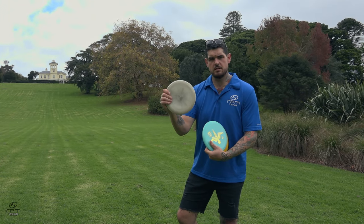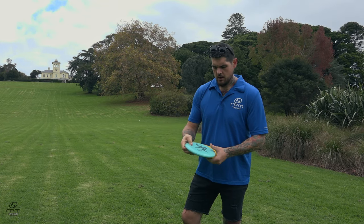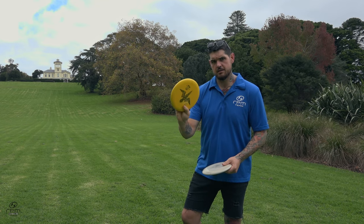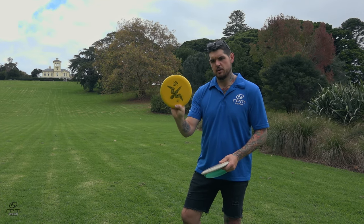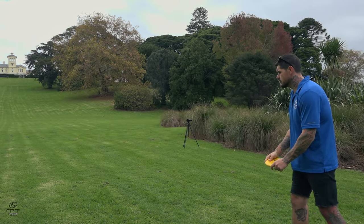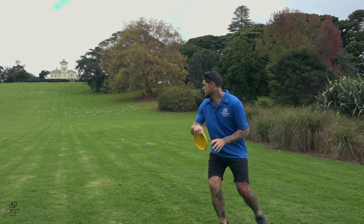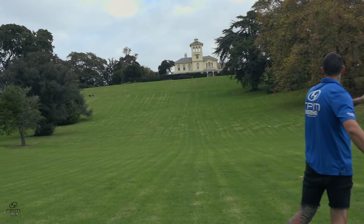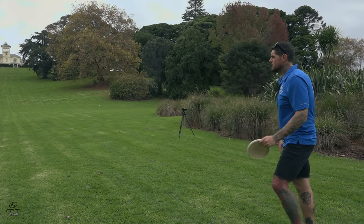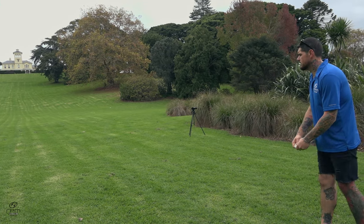I've got three here — this one's in my bag at the moment. We've got a 173 gram atomic, and one of the hard yellow ones out of the first run — that'll be exclusive to the first run. Fairly stable, I'll throw it on anhyzer and give it a little pump.